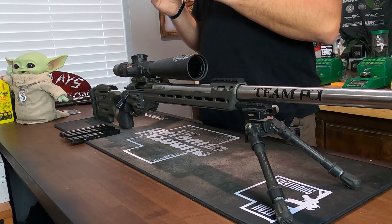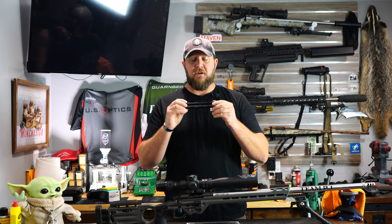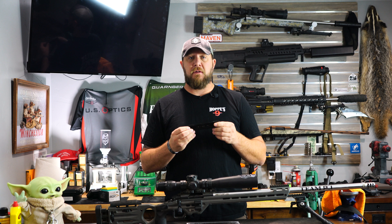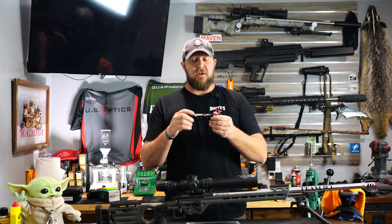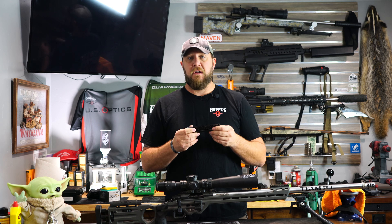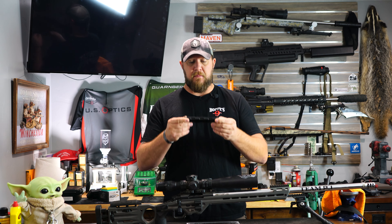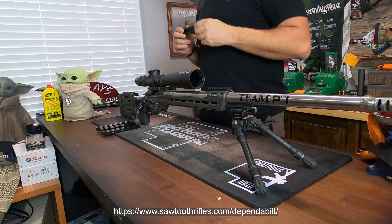The man behind DependentBuild is Matt Yor. You might have heard the name from Sawtooth Rifles. He's created a new brand called DependentBuild. They specialize in weights, arc rails, and a whole bunch of other stuff. So if you really want to check this stuff out, make sure you head over to his website — that's where these are.